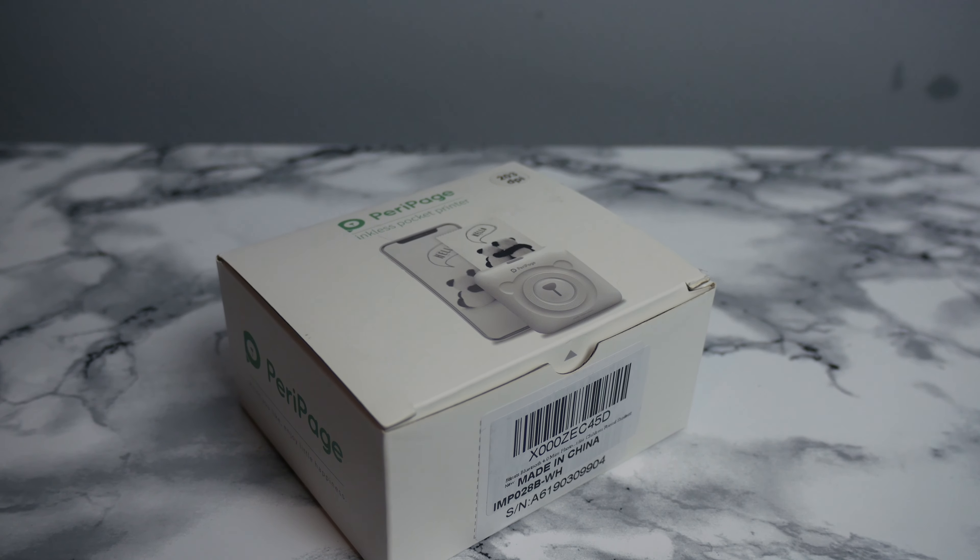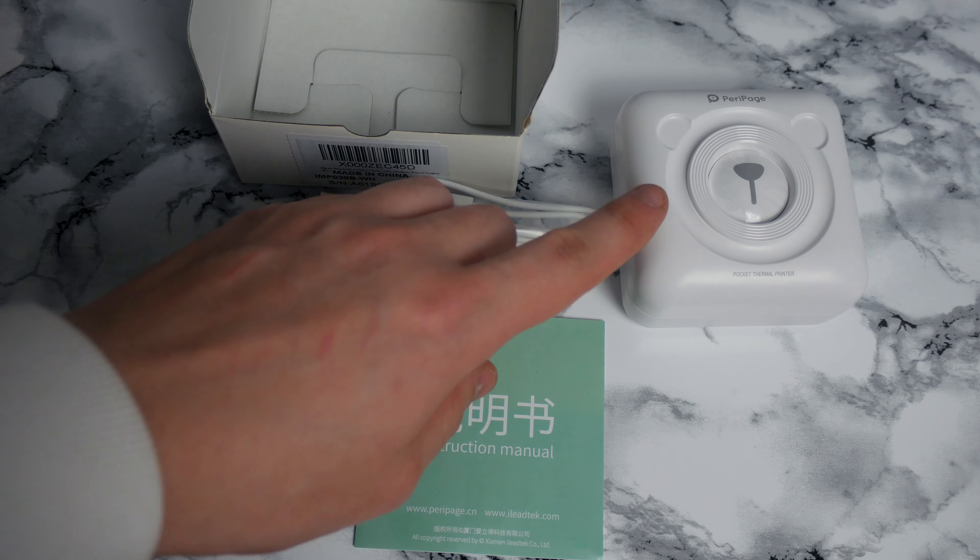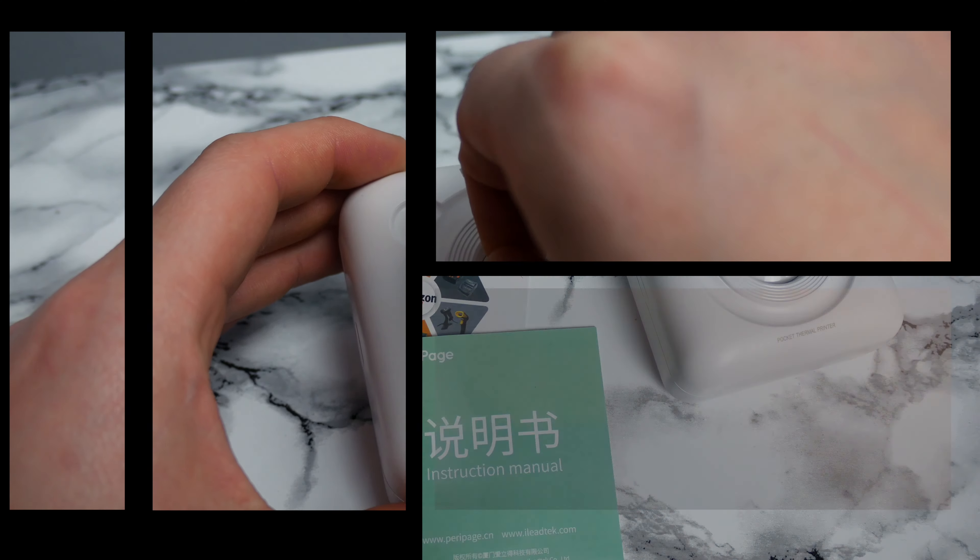So in the box you get the device itself, an instruction manual, and a small micro USB charging cable.